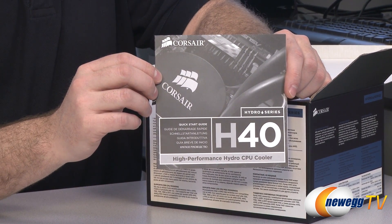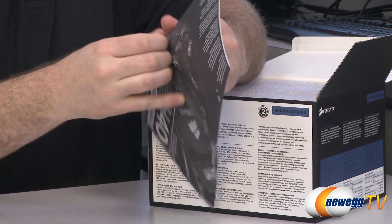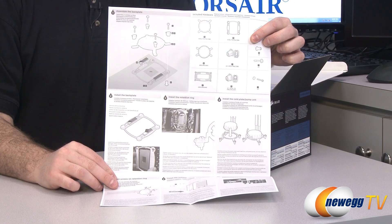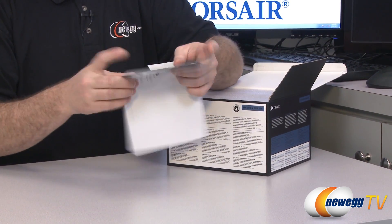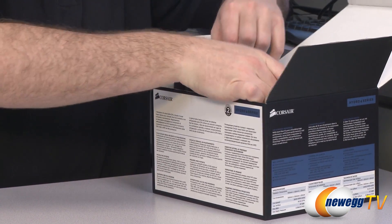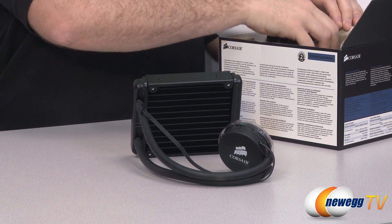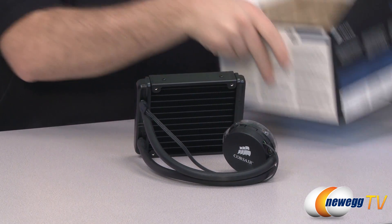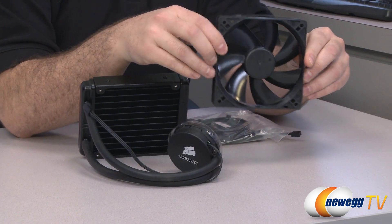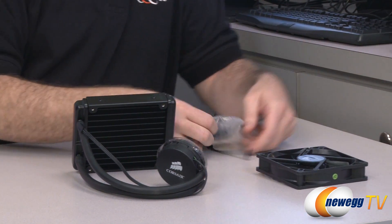Here's the Corsair Hydro Series H40 CPU cooler manual, which folds out and contains detailed black-and-white instructions with diagrams telling you how to install it properly for the best cooling possible. And here's the H40 itself — there's the radiator and water block in the closed-loop liquid loop. Here's the included 120mm fan with a standard three-pin fan connector, and the Corsair logo.